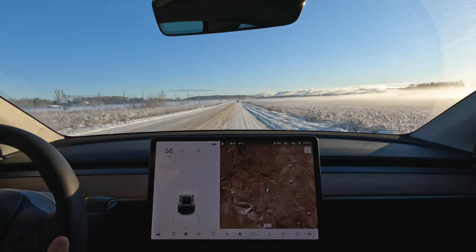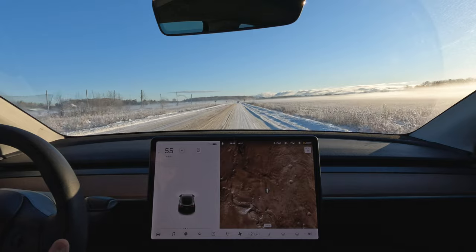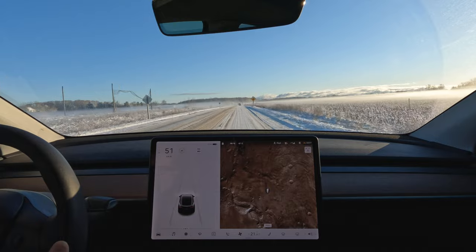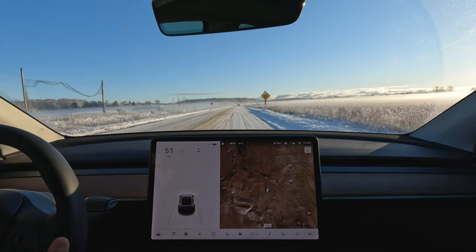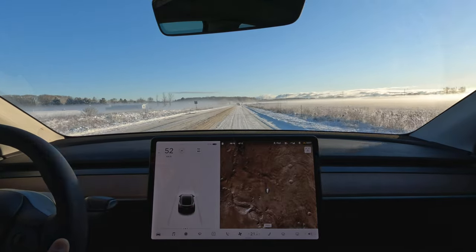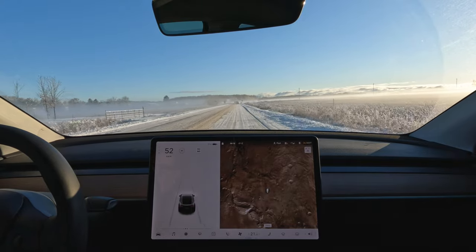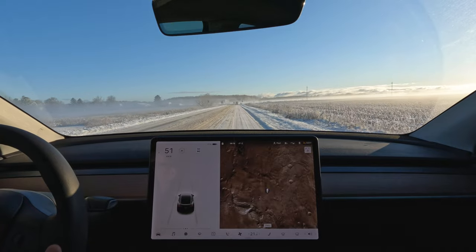This is like prime time for commuting, and the last time I commuted from where I live down into Toronto — that's north to south — I could not use navigate on autopilot, auto lane change, or anything the entire commute. But like I said, that's subject for a completely different video.